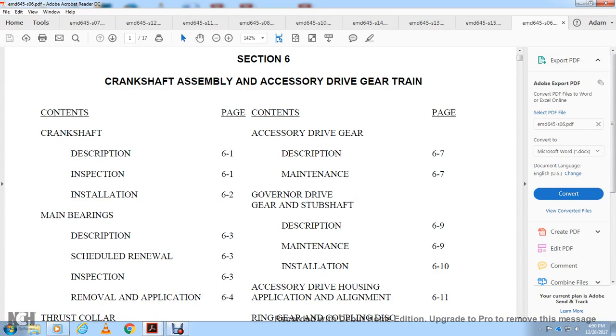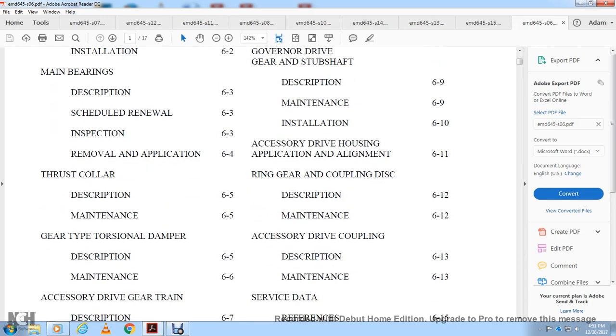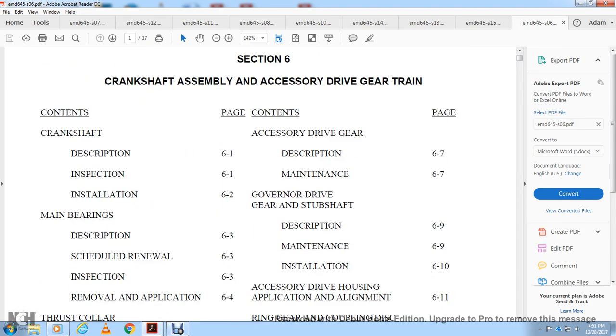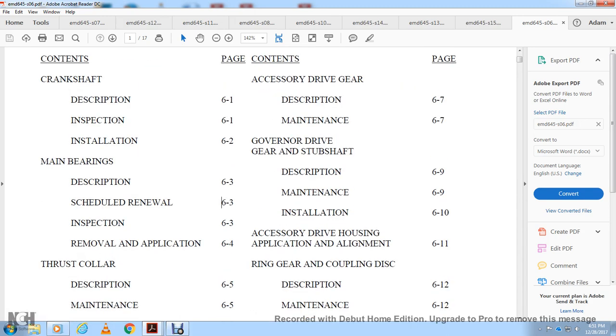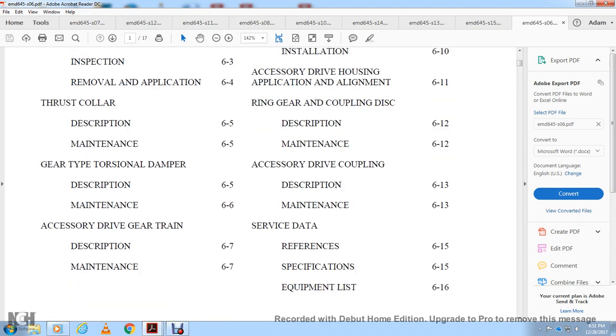I'm continuing the electric motor diesel section 6: Crankshaft assembly accessory drive train. Topics include crankshaft description, inspection, bearings, thrust collar, torsional damper, accessory drive gear train, governor drive gear and stub shaft, accessory drive housing alignment, rear gear coupling disc, accessory drive coupling, and service data references and specifications.